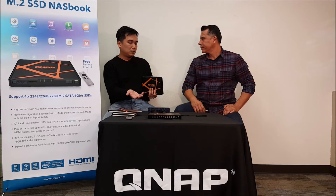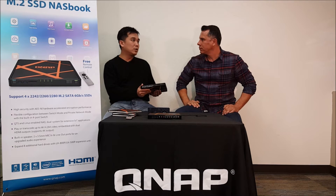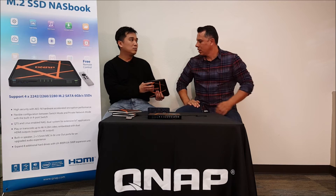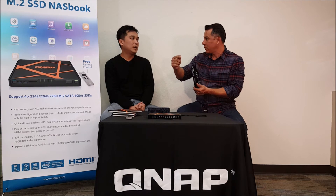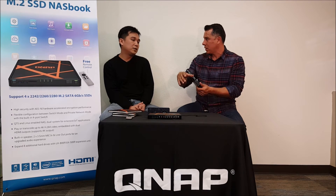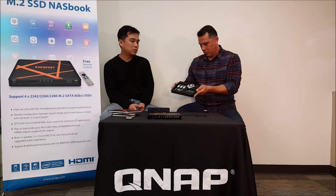Another application we call QVPC. The NAS can also run as a virtual PC. You can use a Linux station or run a Windows virtual machine on the same device. So when you carry this, it's not only centralized storage — it can also be a portable PC device. So what you're saying is I can connect the HDMI to my monitor, and then connect a keyboard and mouse via USB to use it as a standalone system. Exactly — you can use the MCE remote control or a mouse and keyboard.